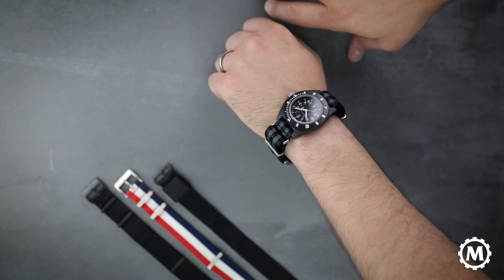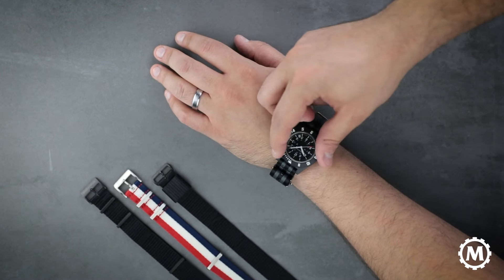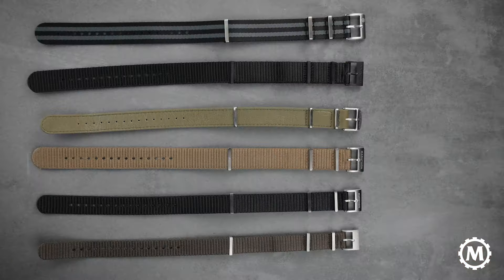And that is how you put on one of our defense standard straps onto your watch. I just wanted to quickly talk a little more about our signature nylon defense standard straps that we showcased in our email this week.